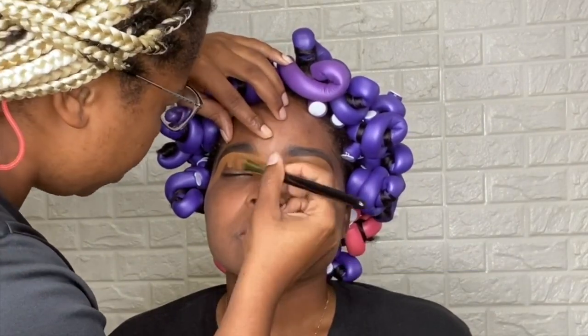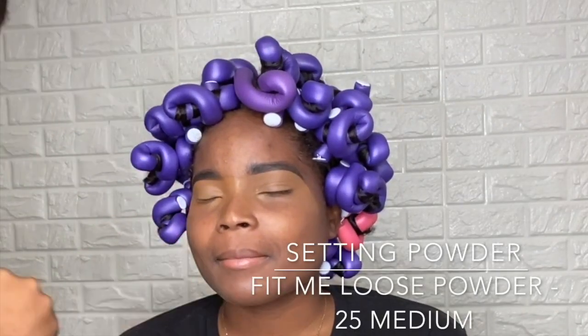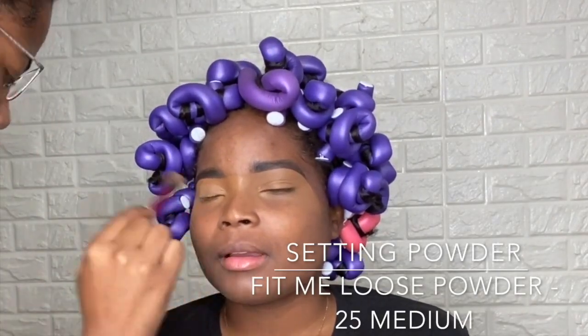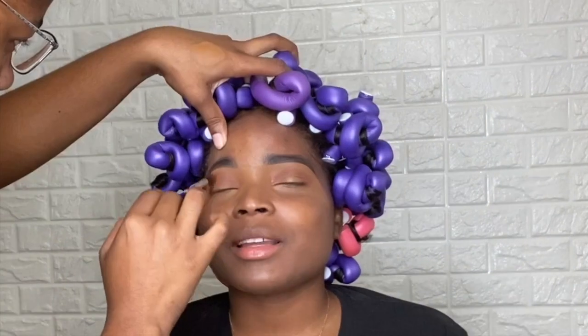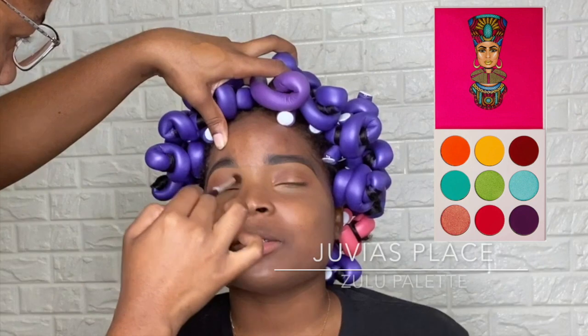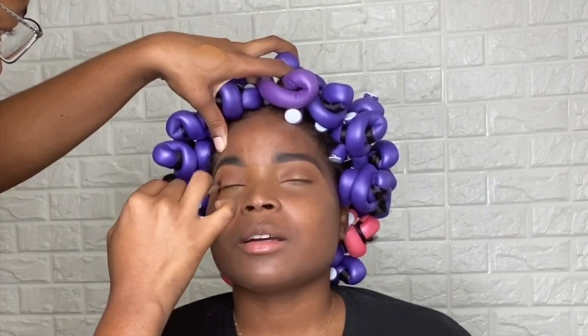So now I'm carving out her eyebrows using the Born This Way concealer in the shade Chi. I'm also setting that same concealer with a loose powder from Maybelline Fit Me in the shade 25 medium. We're heading over now to Juvia's Place, the Zulu palette, and we're going to use the brown shade that is in there.